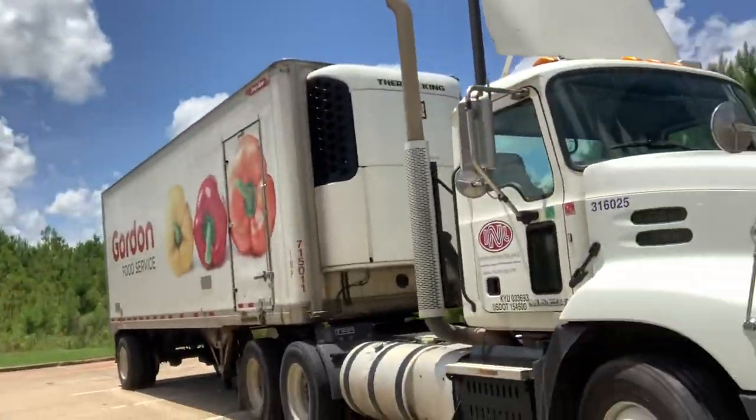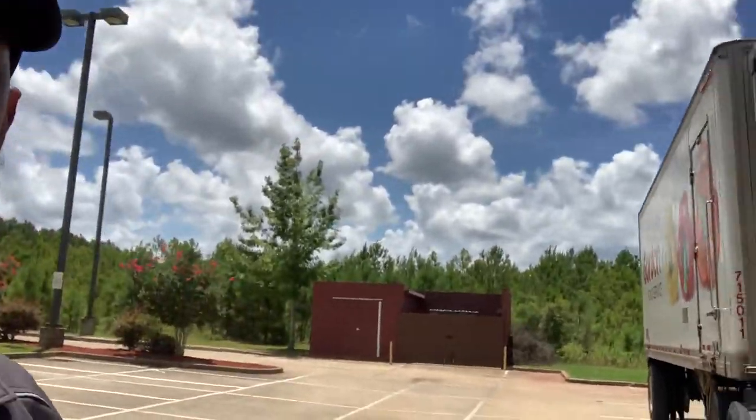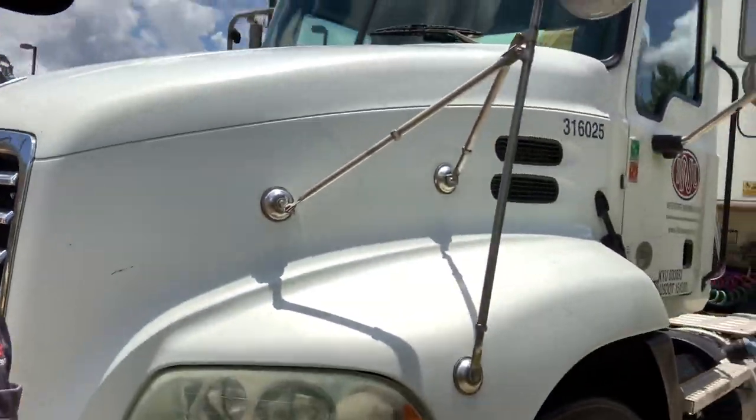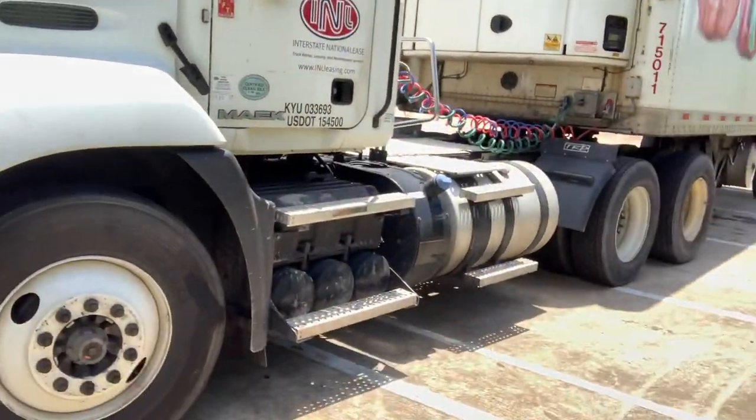Today was kind of a rough day, but we got through it. Let me show you guys what I'm in today — I'm in a spare Mack truck today, man. It's a spare truck.